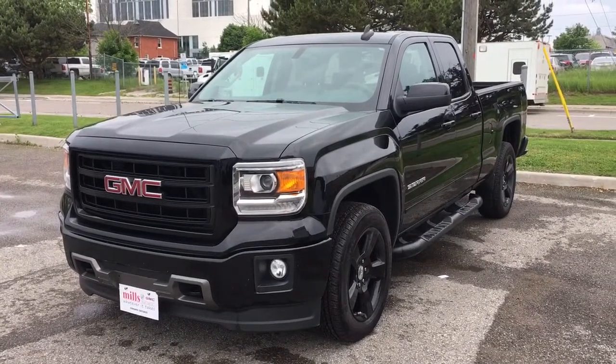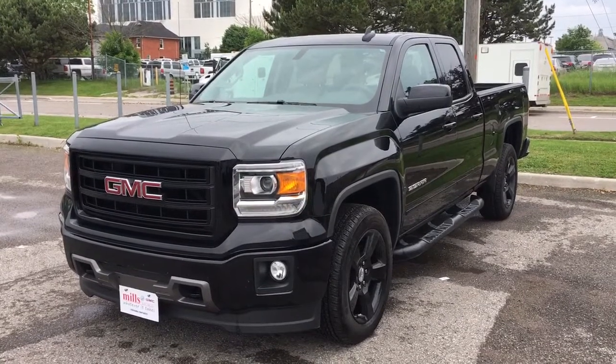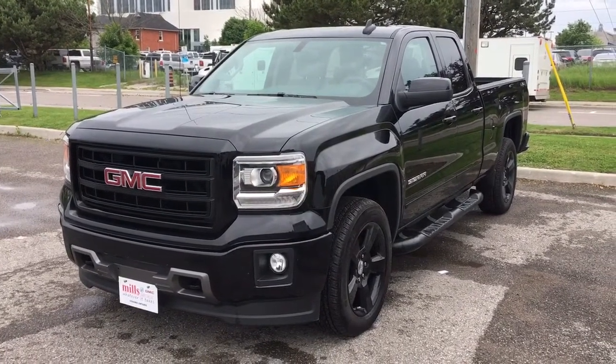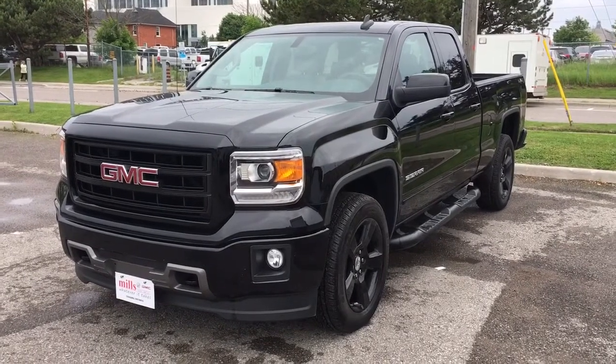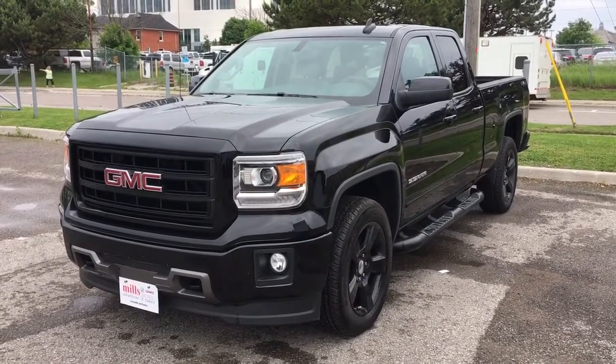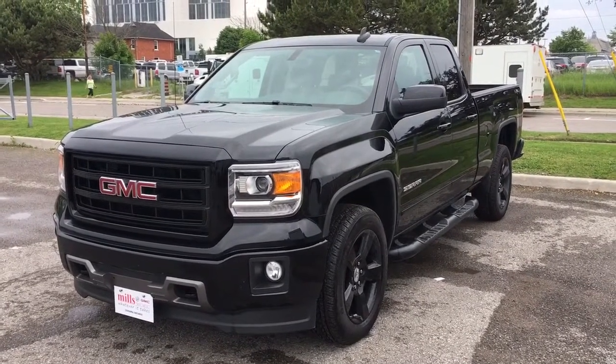Hello and welcome to Mills Motors Buick GMC located at 240 Bond Street East in Oshawa. Today I have this absolutely beautiful GMC Sierra 1500 with an elevation package. This is the four-wheel drive model, short box crew cab. I'm going to be doing a walk-around of this truck for you today and showing you some of its features.